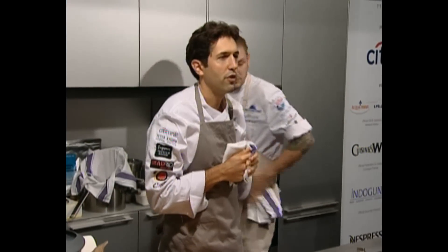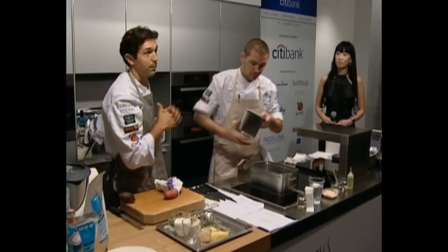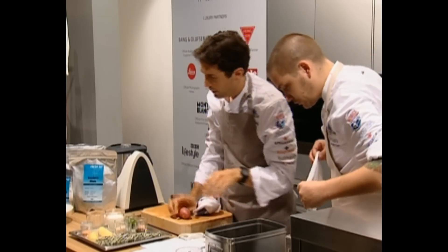A simple dish of potato cooked in the earth that it was grown in. Brian is going to pour some earth where the potatoes for this dish are grown — the Cecile potato. Ryan has put a layer of soil in there.